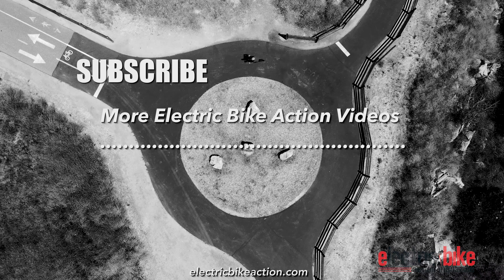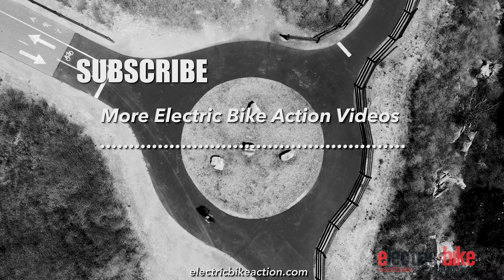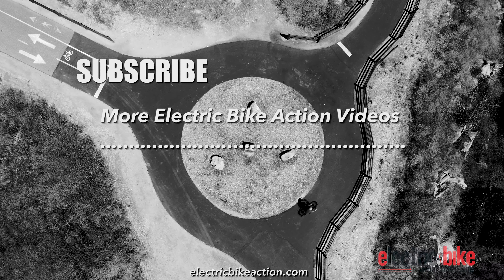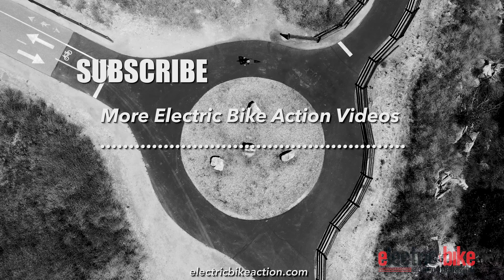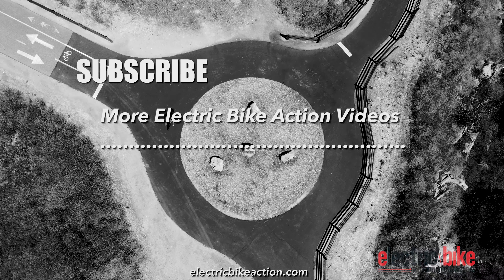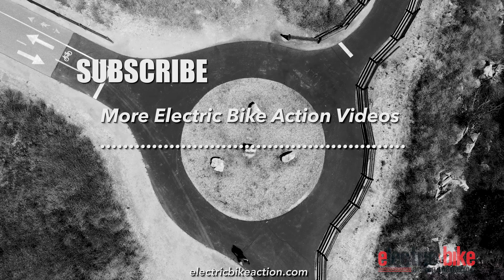So check this bike out and see what you think. Thanks for watching and don't forget to hit the like and subscribe buttons below to help us keep making these videos. Make sure you check out our website electricbikeaction.com to get all the latest news on eBikes and follow us on social media — both our Facebook and Instagram accounts. Now get out there and ride.